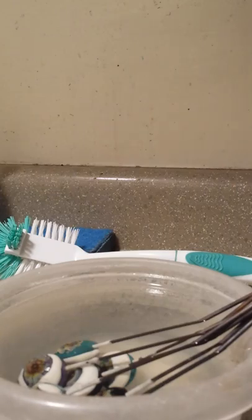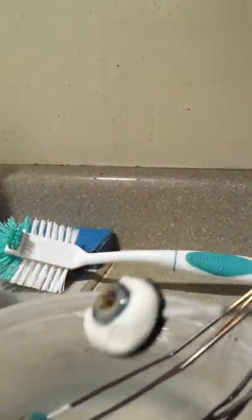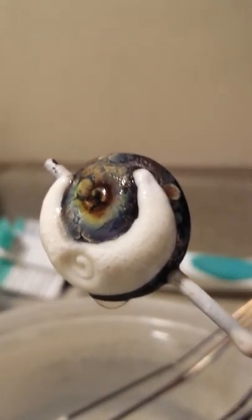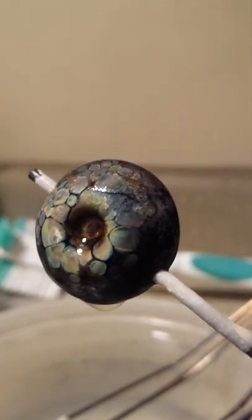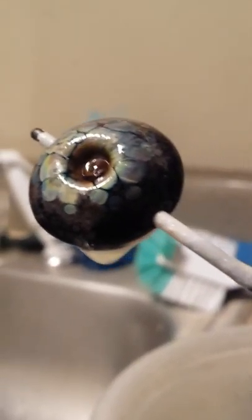So here we are in the kitchen where I have my beads soaking. These have been soaking in water for a little bit. You can see how some of that nasty stuff has come off — it looks a lot cleaner now. But I'm actually going to do some scrubbing now with some soap. So after I let these soak, I take some soap and a toothbrush and I give them a scrub.